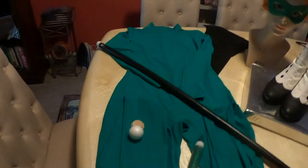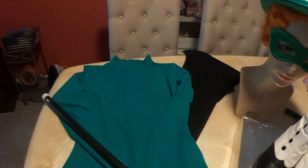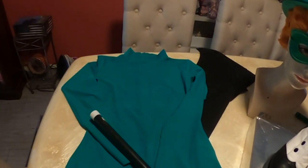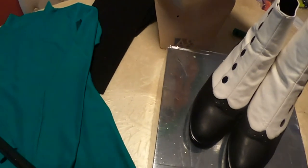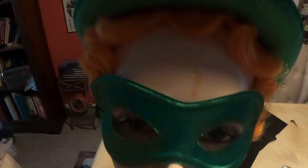I got this footed green bodysuit off of Amazon for a reasonable price — I think it was only like 20 bucks. I already had the walking stick, which I'm going to modify using a little piece of wood and a styrofoam ball and some Crayola Model Magic. I have these spats, which I actually wore for my wedding in 2018. Then I have this mask, which I bought for $2 at Party City, and the hat, which was also reasonable — I think it was like 10 bucks.